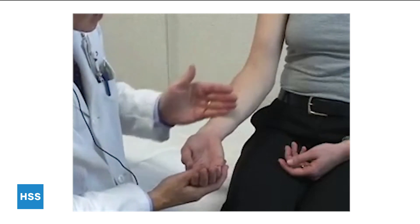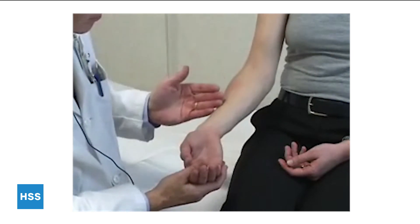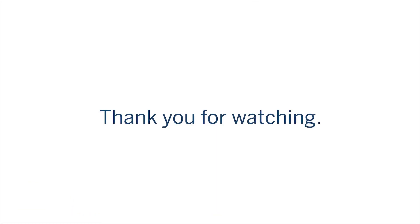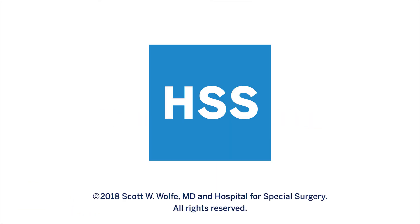Moving back down the forearm, examine for any obvious atrophy — atrophy of the thenars and hypothenars should be assessed at this point.